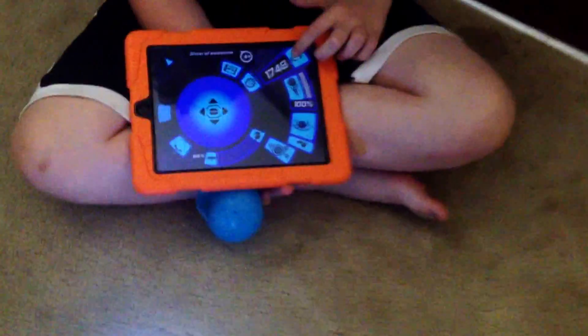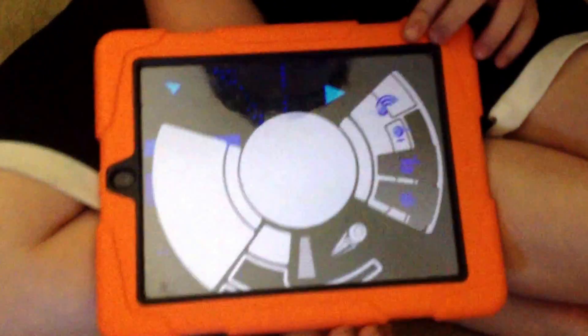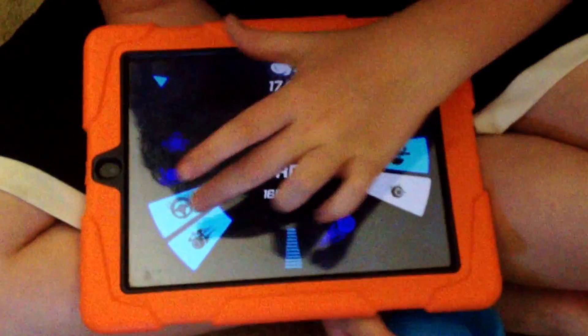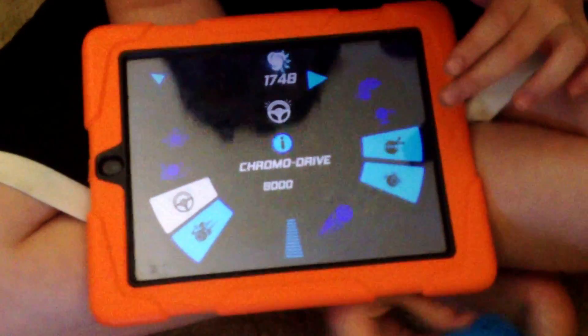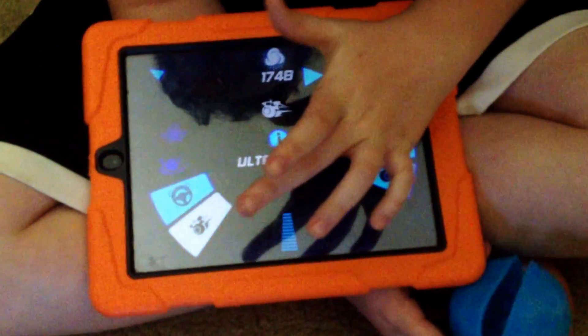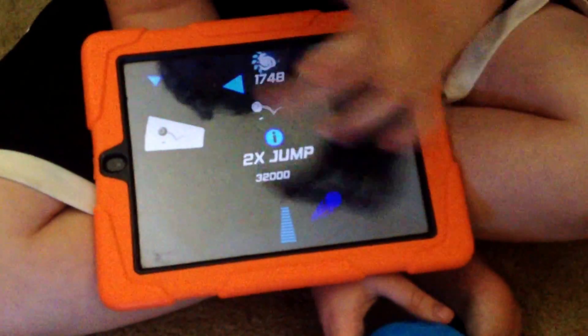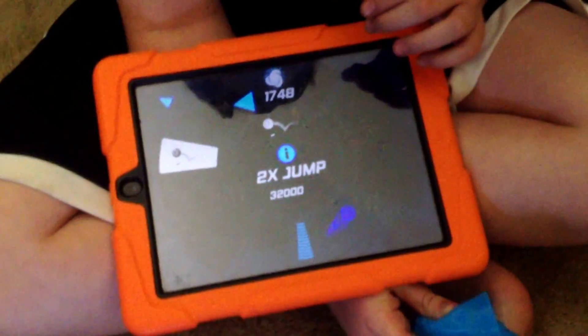Here are the coins where you can buy tricks. There's the ninja trick, the stroboot, the ultra boost, and there's the two times jump.